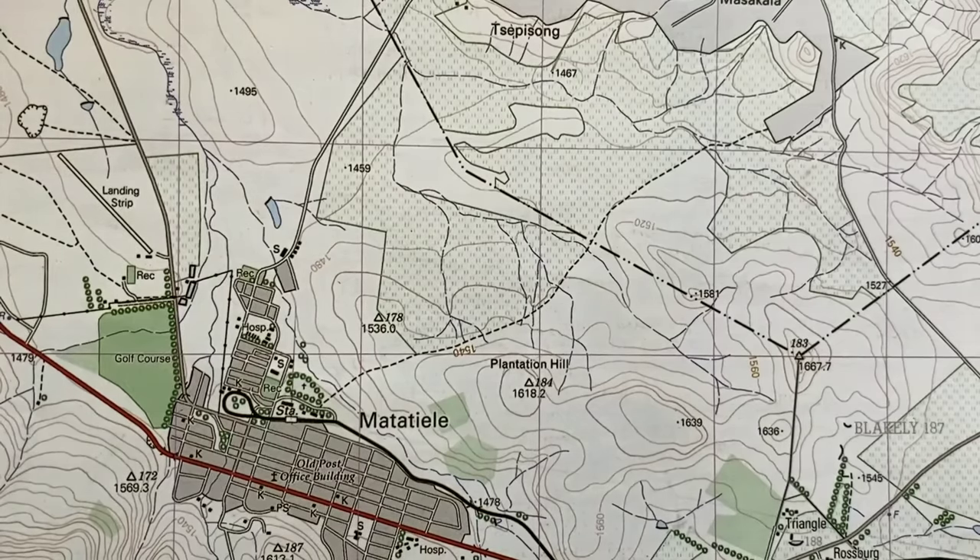Hi geographers, and welcome to yet another tutorial video for geography. In this video I'm covering true bearing and magnetic bearing. I'm going to first cover true bearing and do magnetic bearing after calculating or finding the true bearing.